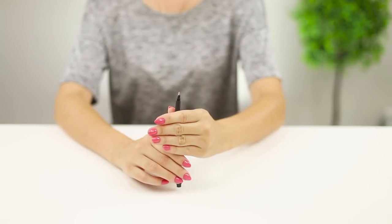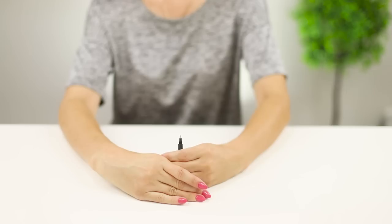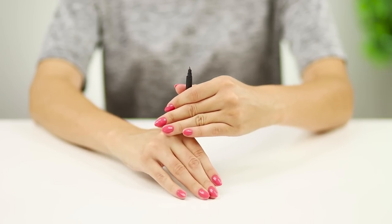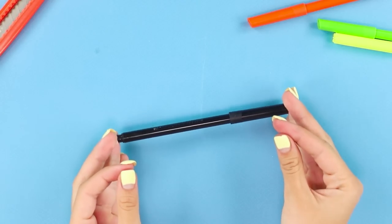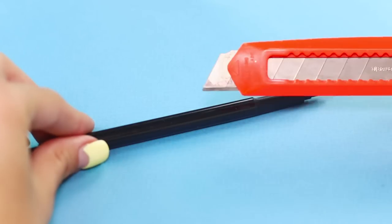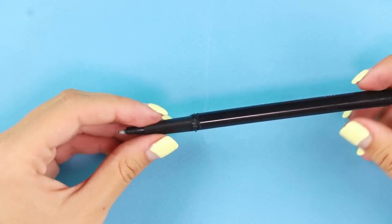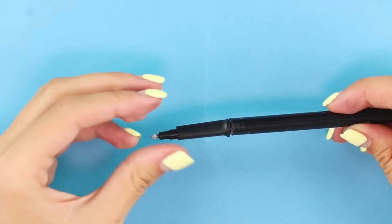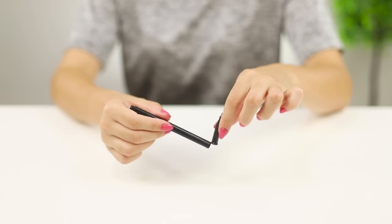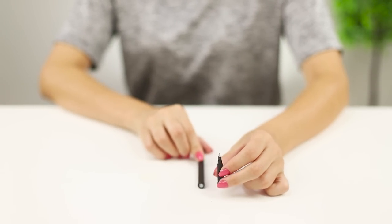Now we will show an amusing trick with a marker. Make a barely noticeable effort and the marker easily passes through the tabletop, then with the same ease returns to the opposite position. For this trick, you need a regular marker and two small magnets. Cut the marker and fasten the magnets with hot glue. At the right moment, disconnect the parts of the marker, clutch the writing tip in your fist, and hide the second part under your palm. Imperceptibly connect the parts and show the audience a marker in one piece!